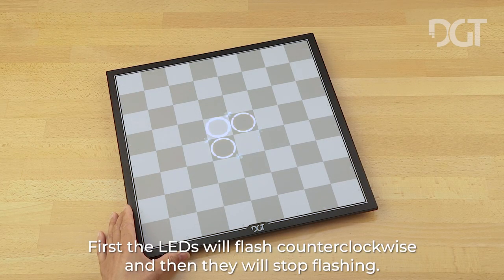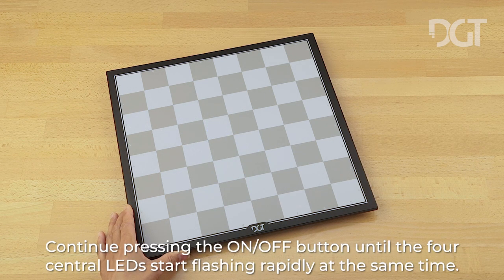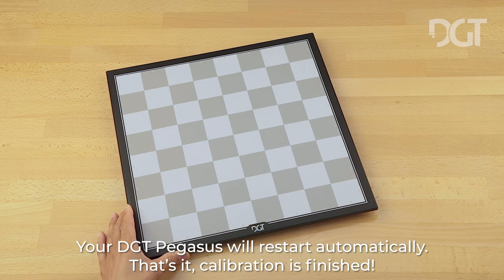First the LEDs will flash counterclockwise and then they will stop flashing. Continue pressing the on/off button until the four central LEDs start flashing rapidly. At the same time, your DGT Pegasus will restart automatically. That's it — calibration is finished.